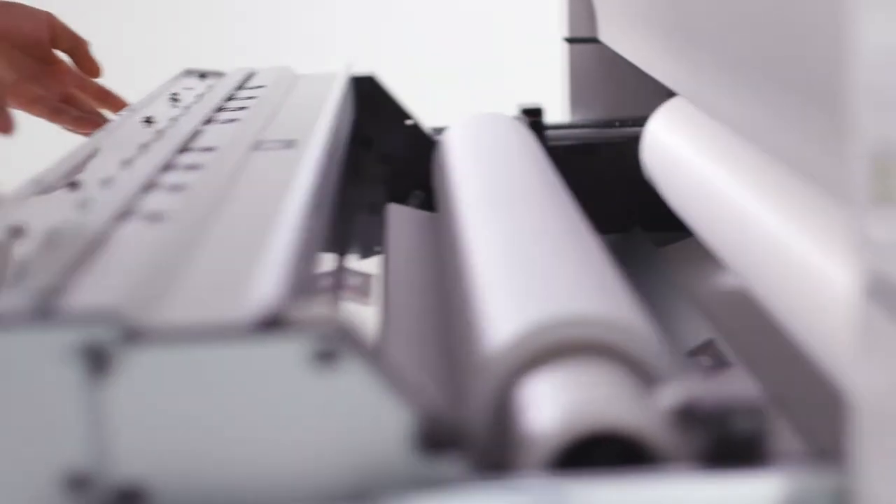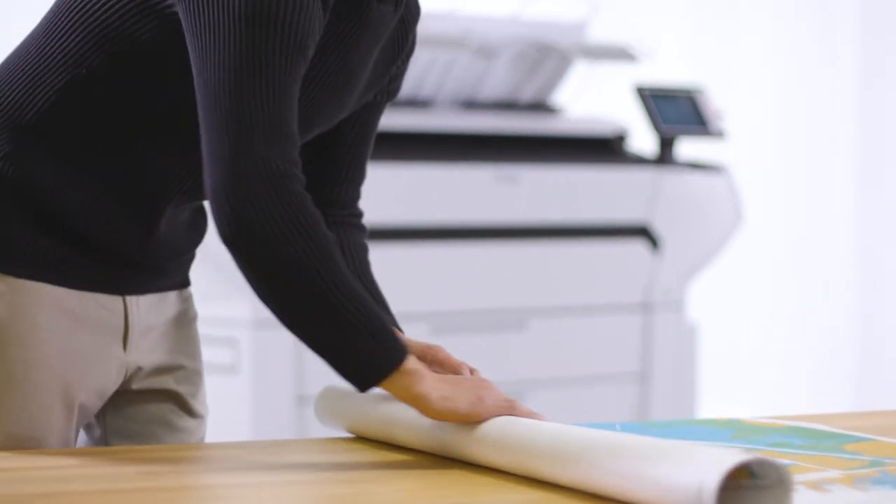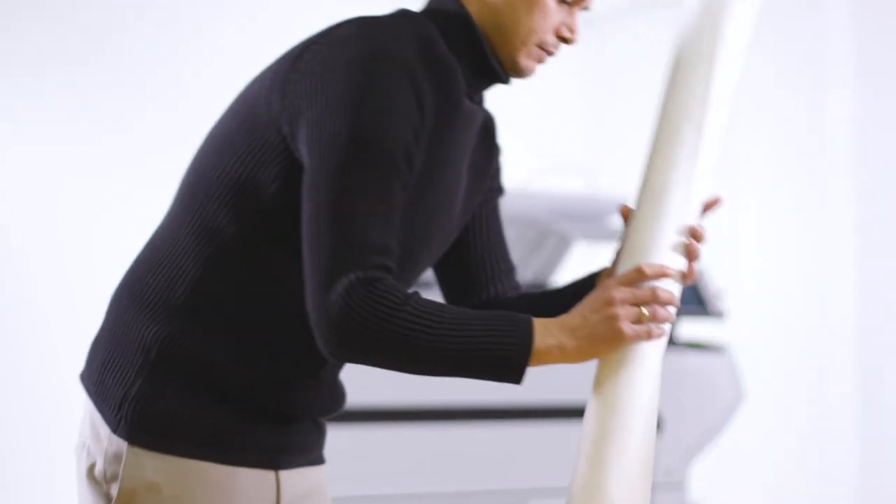The printer itself is built for robust, safe printing for years on end, using proven technologies. The Canon Service Organization offers outstanding support based on decades of experience.